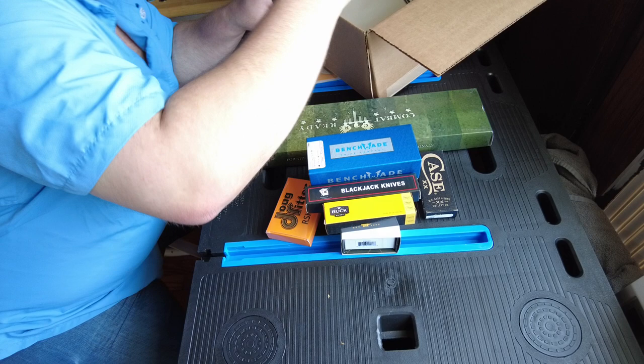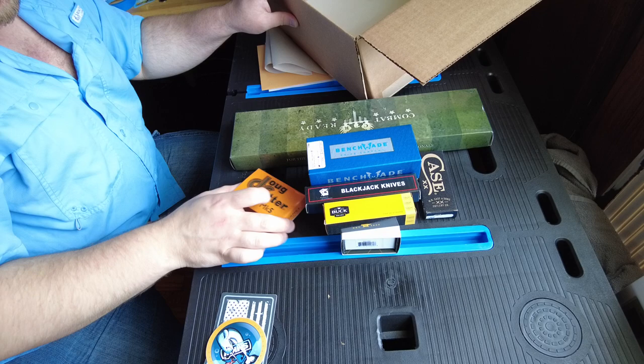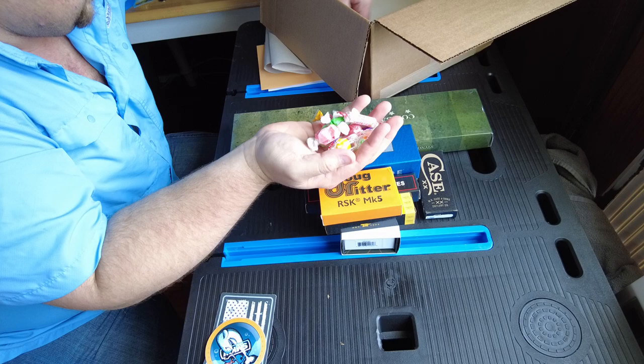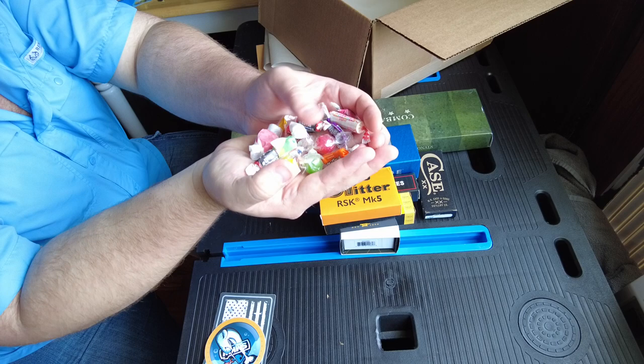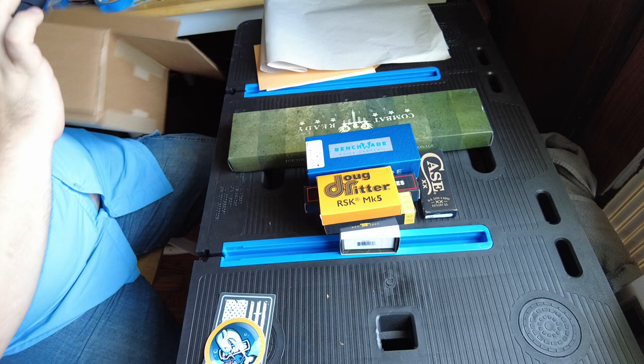Okay, so that's a Benchmade — that's a good classic brand. Case is really good to see, and then a Buck and a Doug Ritter — everybody's been talking about those. And you also get candy in these boxes. Nice, a nice handful of candy. I love the Frooties by Tootsie Roll. They always throw in a nice assortment of candy in there.